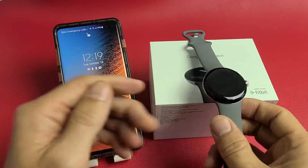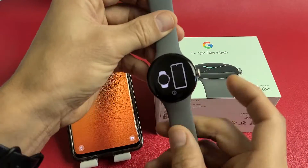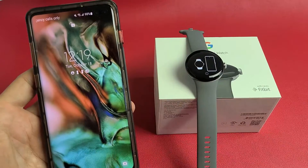First, make sure that your watch is on. Go ahead and turn it on and you should get to the setup screen. Once you have this on, grab your Android phone and go ahead and unlock it.